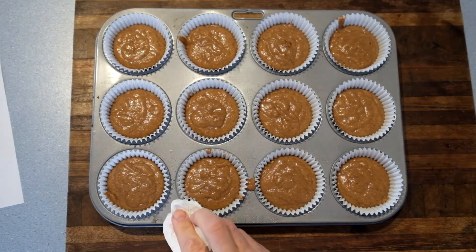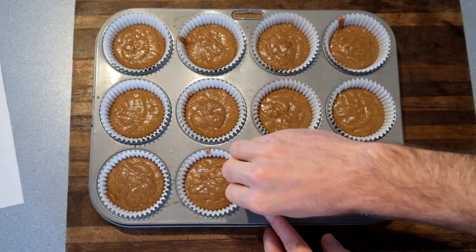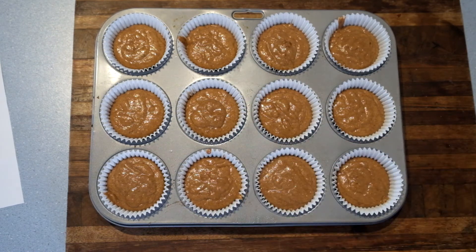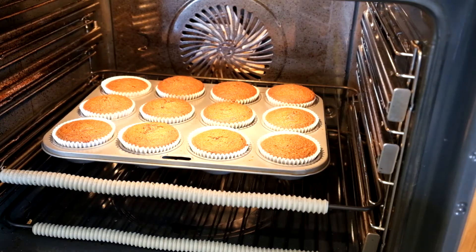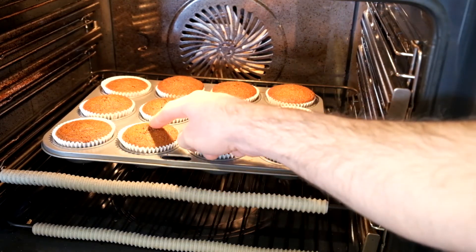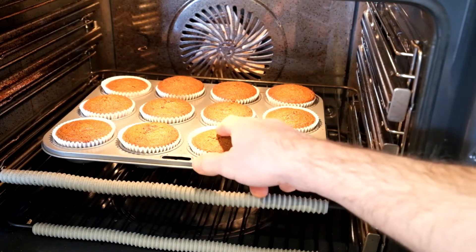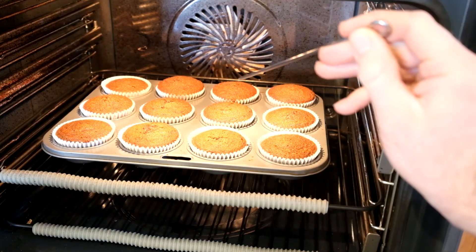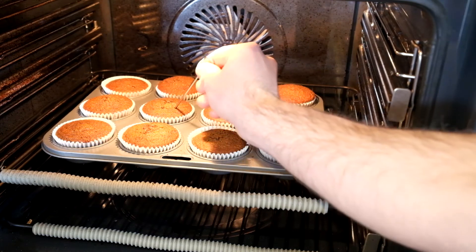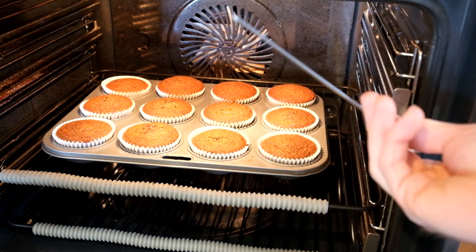If you spill some mixture on the tin, just wipe it off before you put the tray in the oven — that way it won't burn. Alright, that's been about 15 minutes, they look pretty good. We just need to see if they're done, so I'll just give it a little touch — and that is springing back pretty well, so I reckon they're probably okay. Another thing you can do is just grab a skewer and poke it, and that came out with pretty much no mixture on it. So I'm calling those done.